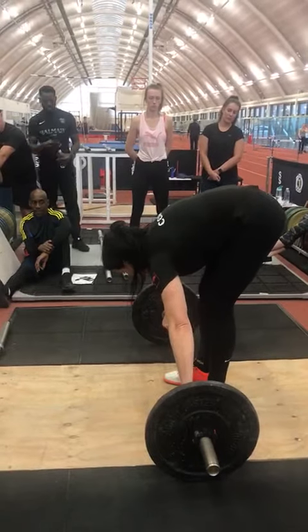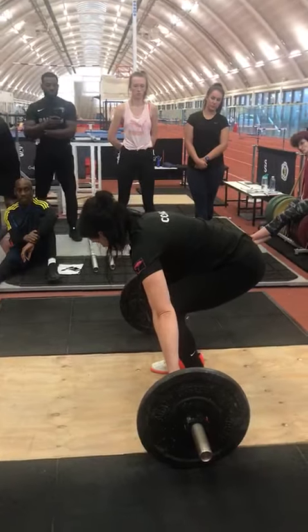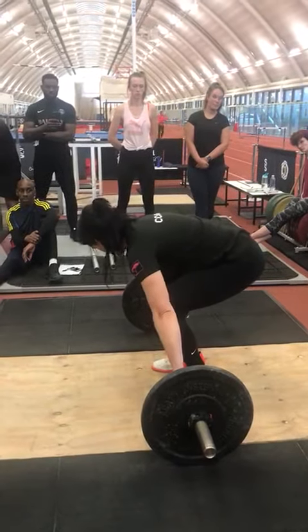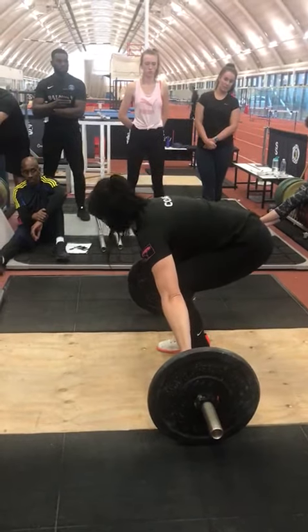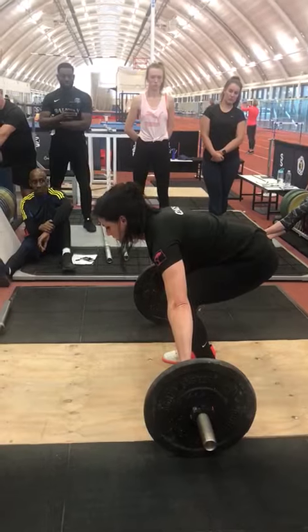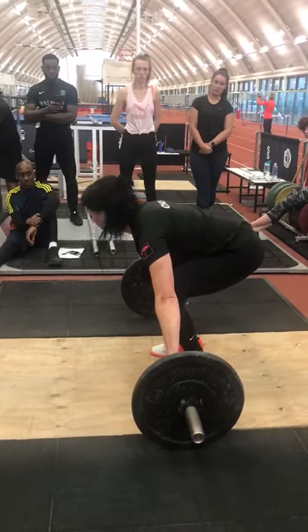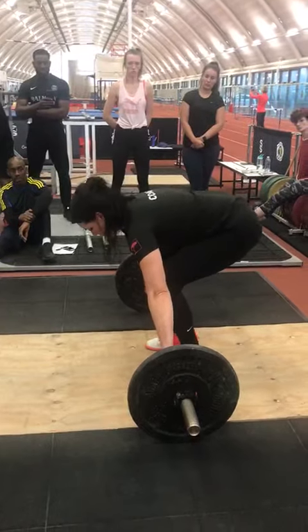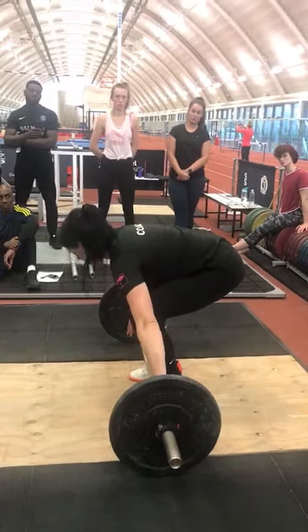Quick positioning: you're going to sit down, shoulders over the bar, knees in line, tight as you've got to handle the shin. Shoulders down and back, really pull the shoulder blades back, elbows in line. Make sure that your hips are above your knees and your chest is above your hips.